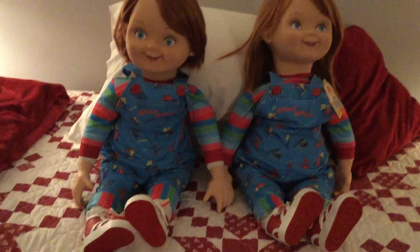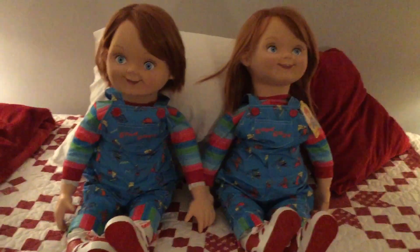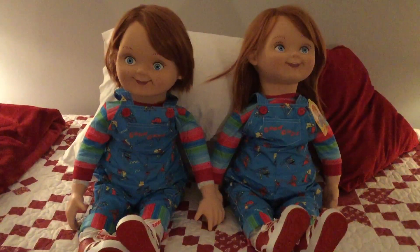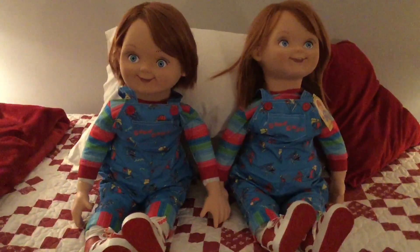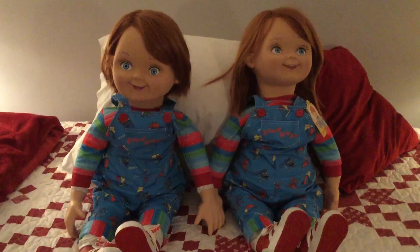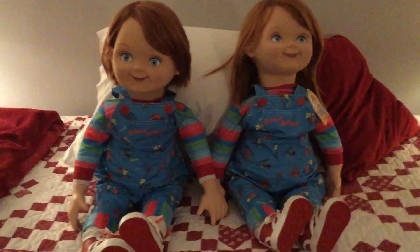The other two videos — I'll put a link in the description or at the end of this video if you're curious. One of them is the unboxing, and the other is actually the second doll. But this is the first time I have them side by side together, and probably unlike every other reviewer who's reviewed this doll, I got two of them.